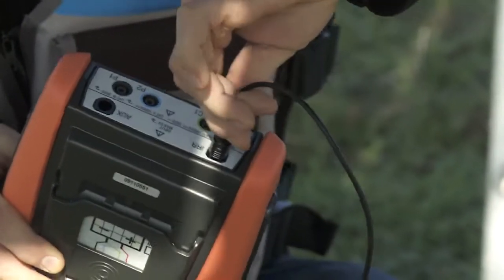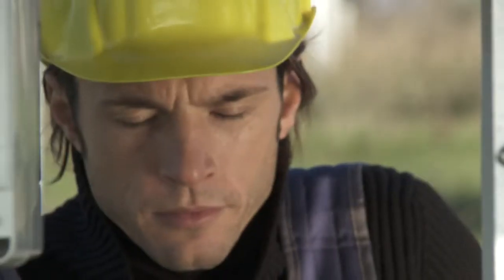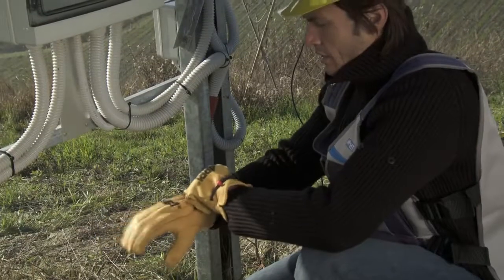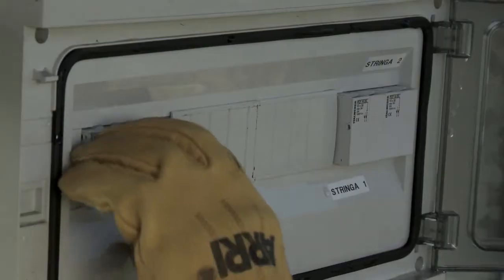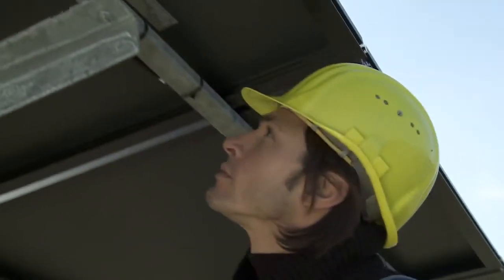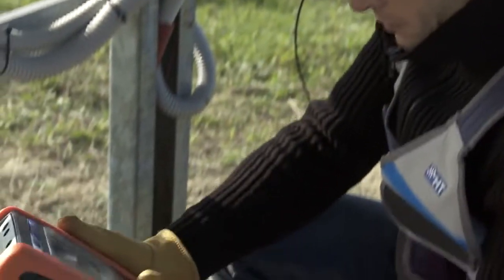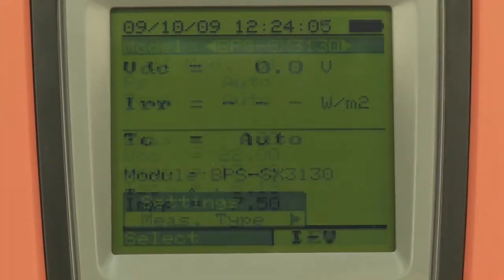Once the cable is connected to the IV400 and the instrument is on, the display shows the value of solar irradiation. Section the string from the rest of the system. Set the manufacturer and model of the modules being tested, as well as the number of modules the string consists of, on the IV400.